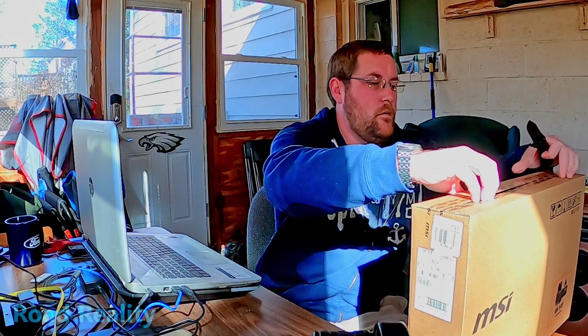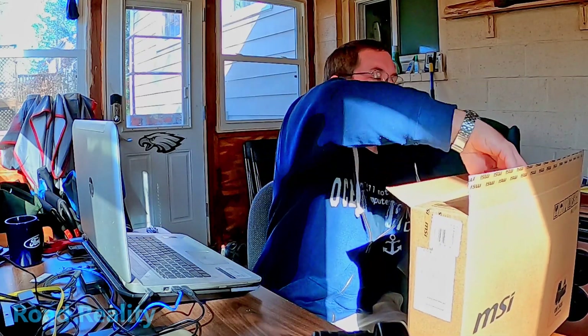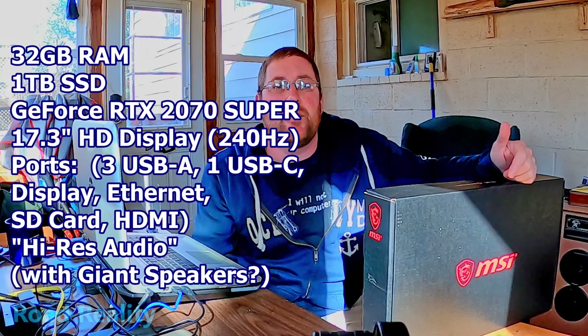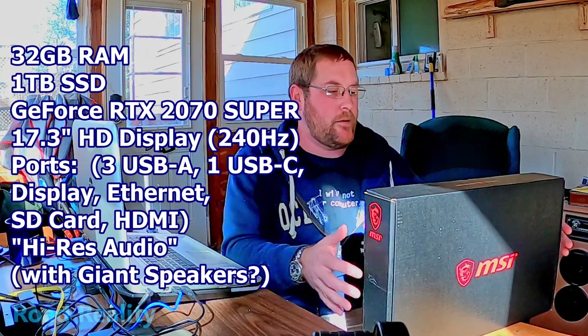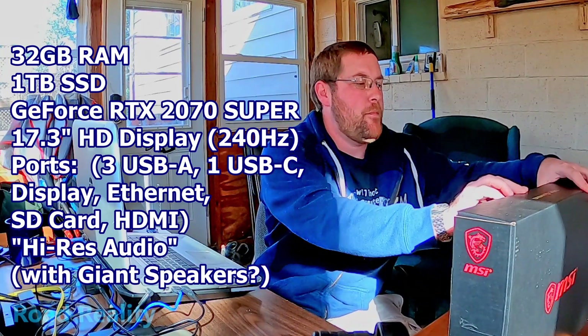Supposedly this is a gaming PC, which means it ought to do well for video editing. At the same time it also has 32 gigs of RAM and some sort of processor — I'll throw a card up here for that. It's got a bunch of nice specs and it was under two grand, so I'm pretty happy about that. Let's get to open the box.